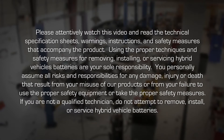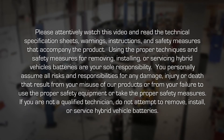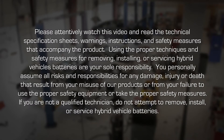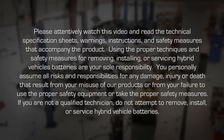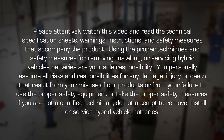You personally assume all risks and responsibilities for any damage, injury or death that result from your misuse of our products or from your failure to use the proper safety equipment or take the proper safety measures. If you are not a qualified technician, do not attempt to remove, install or service hybrid vehicle batteries.